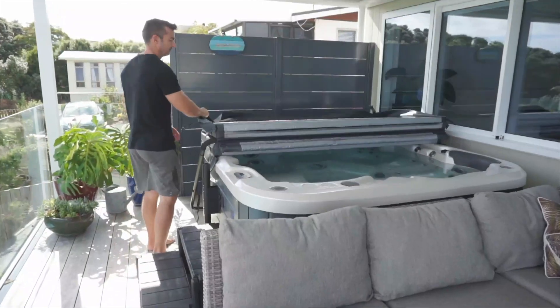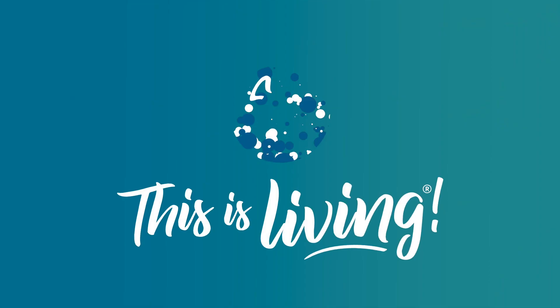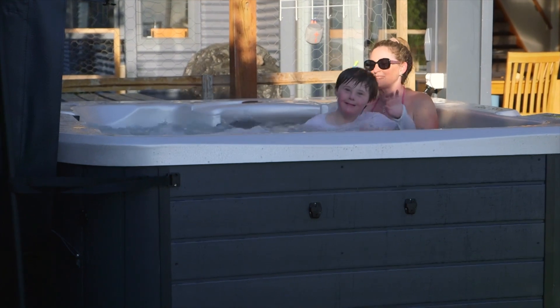Wondering how to keep your spa's water balanced so it's safe and comfortable to soak in? Keep watching for detailed instructions and helpful advice. If you own a spa pool or are thinking of buying one, water care is something you'll need to know about. A key part of water maintenance is ensuring the water is balanced for safety and comfort. In this video I'll explain how to test the water balance of your spa and what chemicals to use so you can enjoy stress-free soaking.